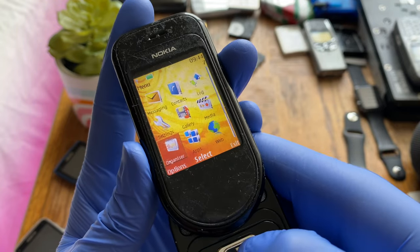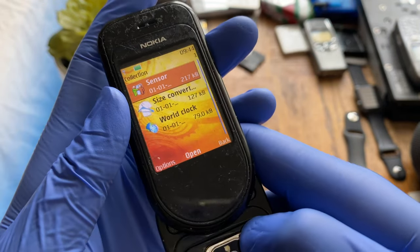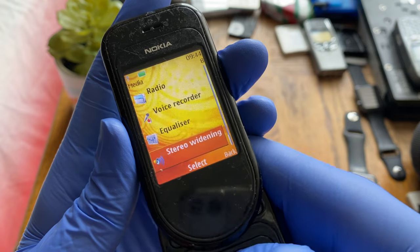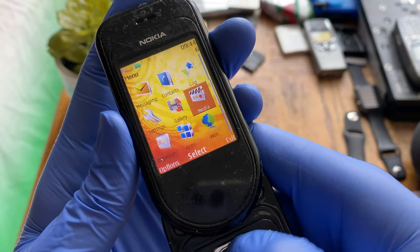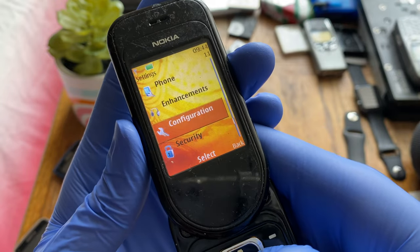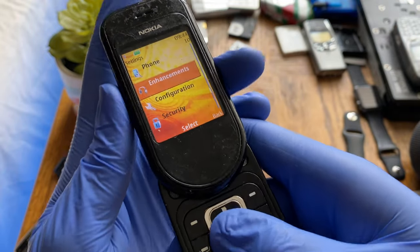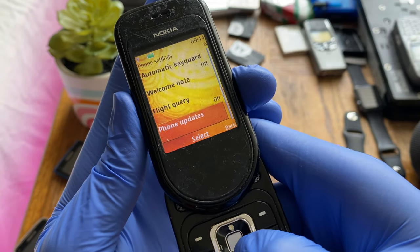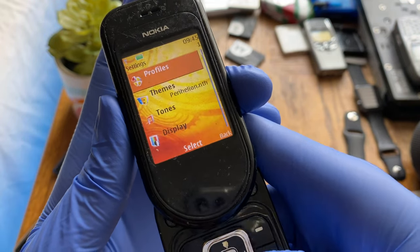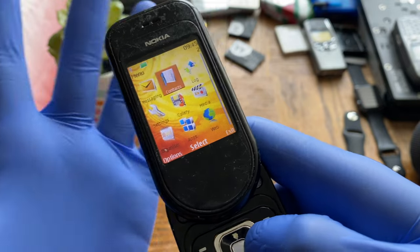Under apps there's a collection of utilities — size conversion for clothes, a sensor, and world clock. You can load Java apps as well. There's a voice recorder, equalizer, and stereo widening. Settings include profiles, themes, tones, display, and time and date. There are also some settings for the swivel mechanism, mainly whether to make a sound or not.